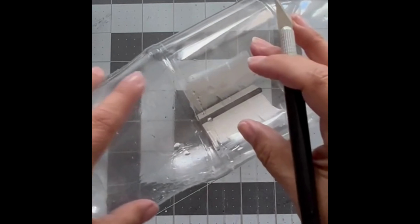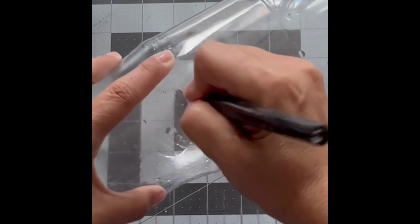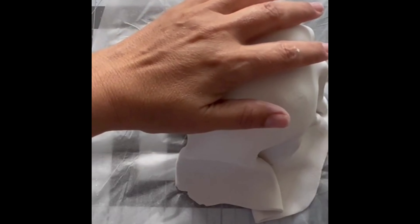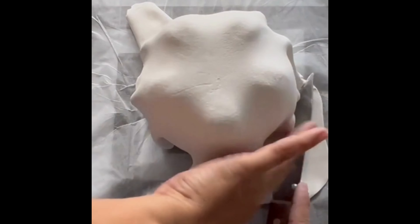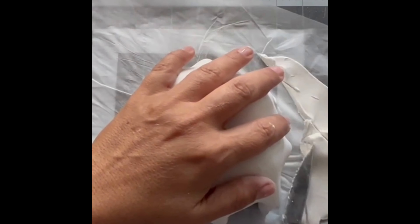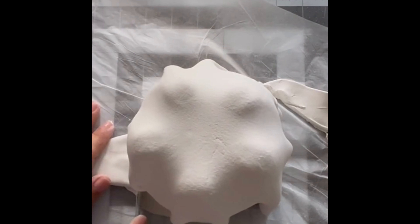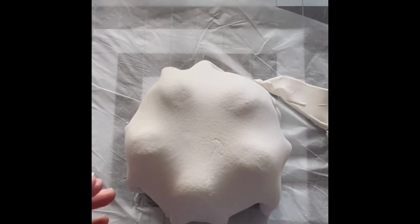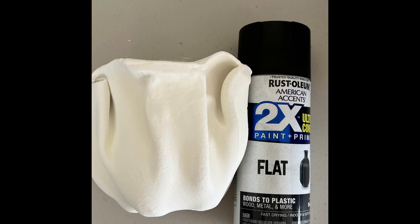Here's another DIY project that I did. I used a plastic soda bottle and some air dry clay and made a plant pot to use as decor on one of my side tables.